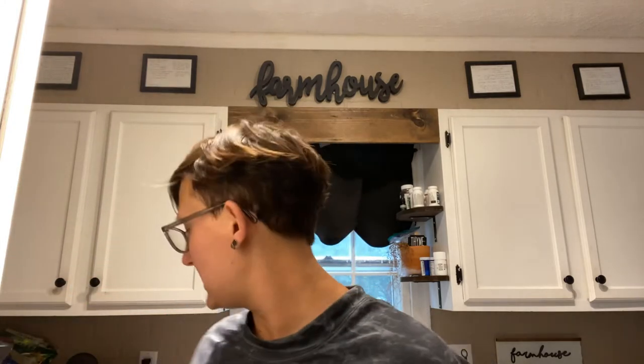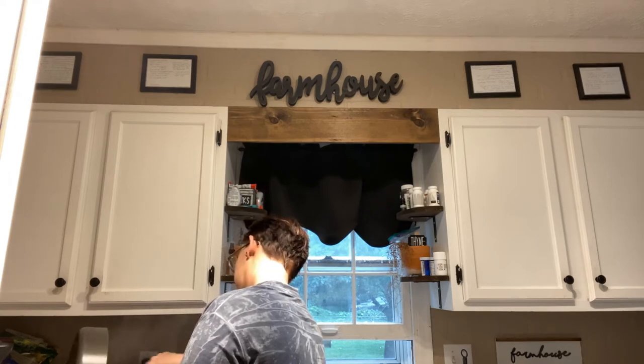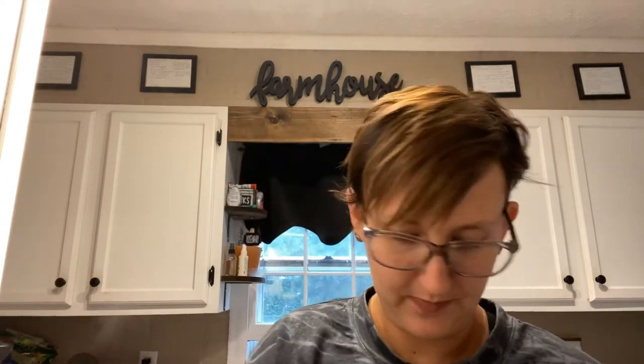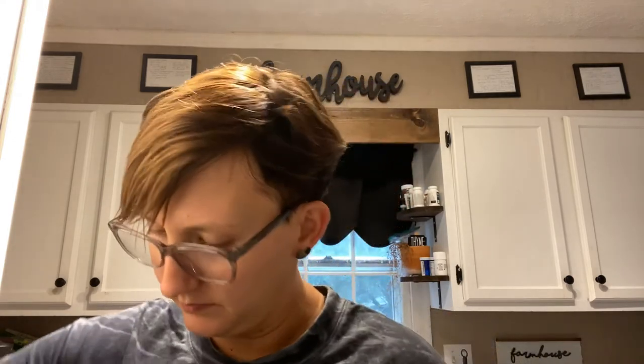I'm grabbing a bowl because once we get this where we want it, we're going to put it in a bowl and use the pan to make our roux, then add everything all together. So that is looking pretty good. Now we're going to add four tablespoons of butter — I'll try to cut that up so it melts better and more quickly in the pan. So we're going to let that butter melt down with the pan.